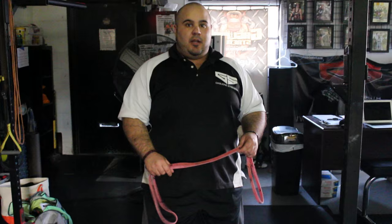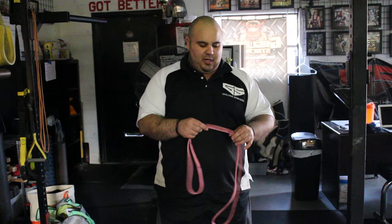Hey guys, Coach Gaglione here. We're going to talk about learning proper bar path and good shoulder position for the bench press.